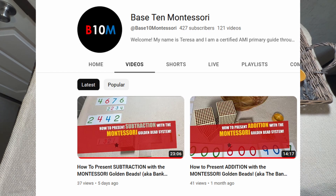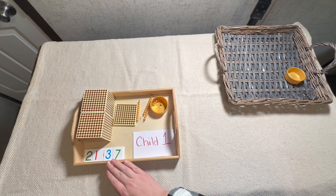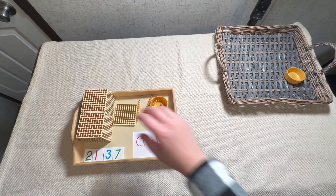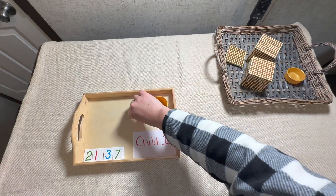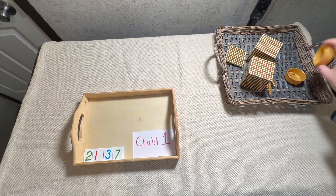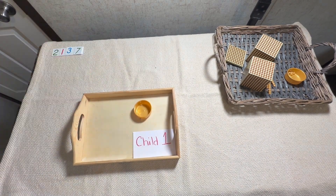I'm not going to stop and explain every step this time. We're going to start with the first child who's already gotten their beads and their number. Their number is 2137, so we have that in our cards and in beads. We're going to go ahead and dump all of the beads into this big basket over here — we call this 'dumping,' that's how it's labeled in my album. We've got everything there, and then we're going to put this small number with these small cards right up here.